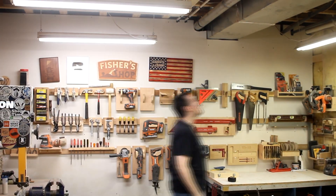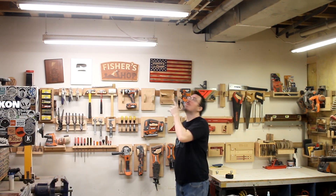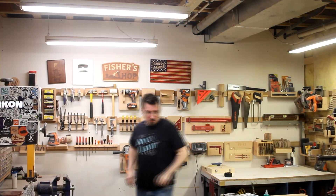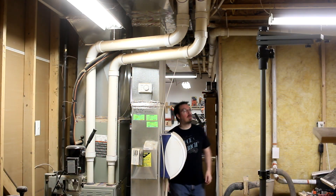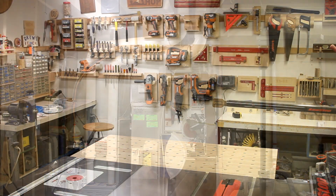I'm pretty sure the fluorescent lights in my shop are from the stone age. They work, they're just terribly inefficient. They flicker on camera, and every now and then I need to replace a bulb, and there's still some dark areas in the shop. I figured it was time for an upgrade.